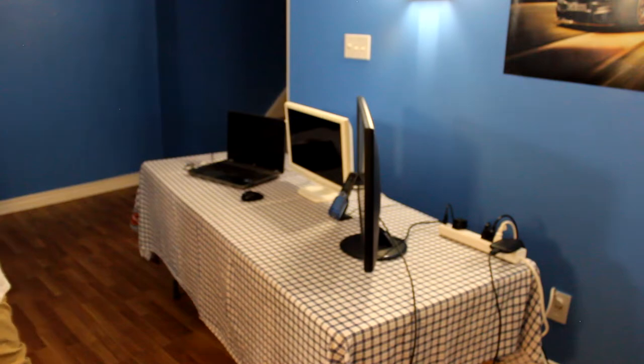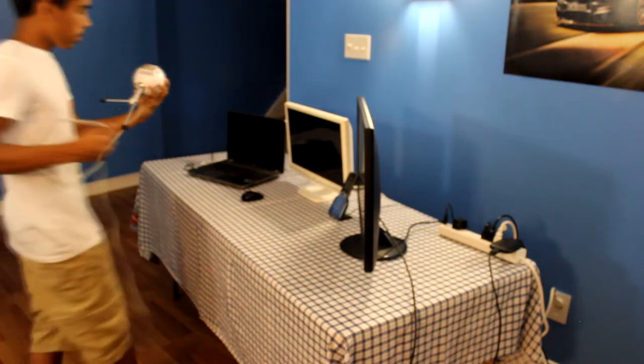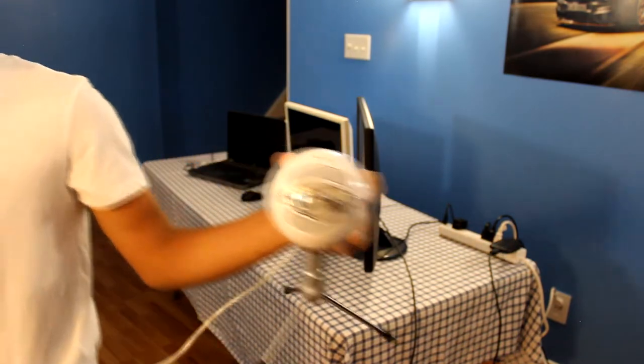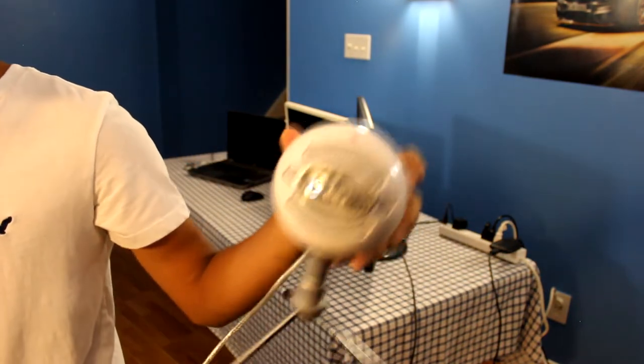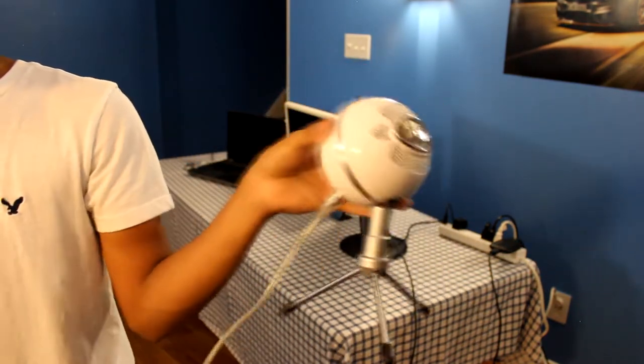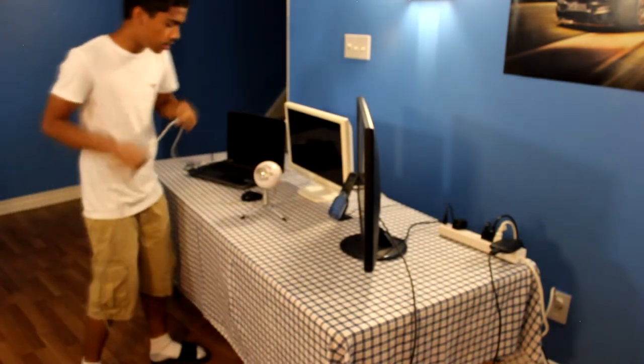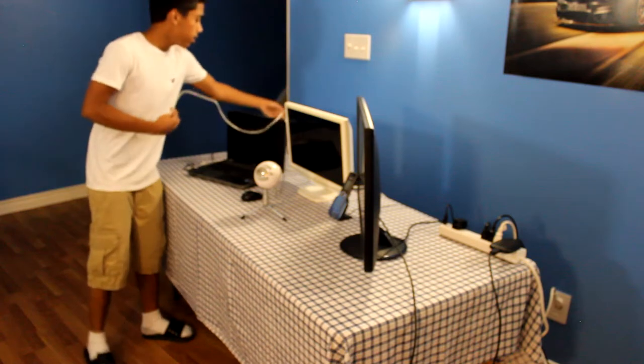Now we have our mic right here — the Blue Snowball, if you guys were wondering. I got this for around 60 to 80 dollars. It's a pretty nice mic for starting off, and it's very clear as you guys can hear in my other videos.